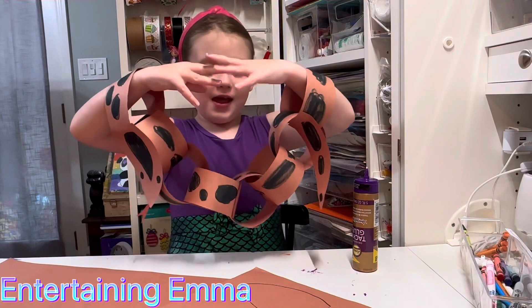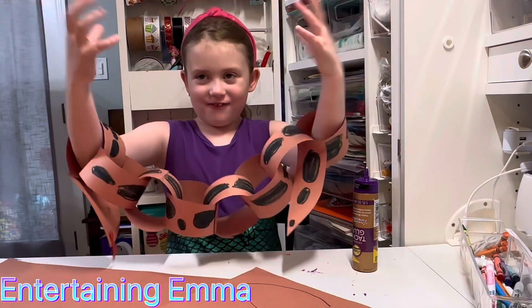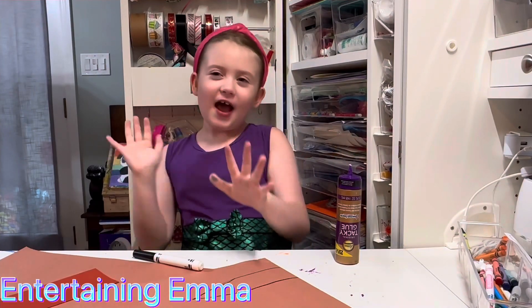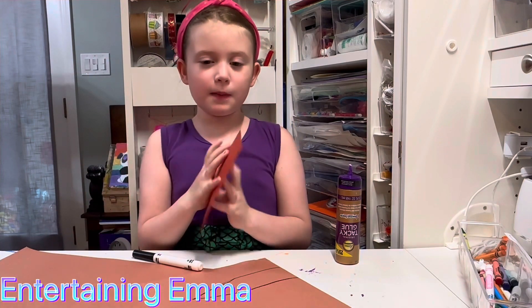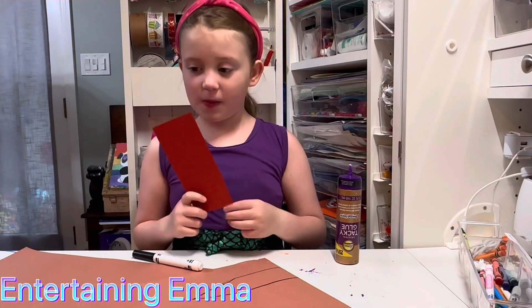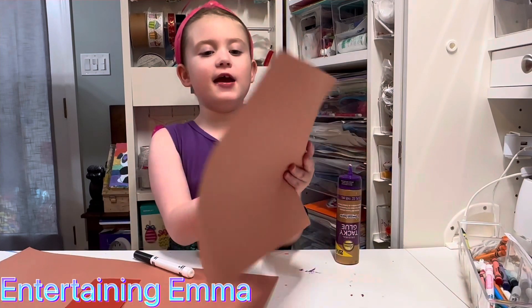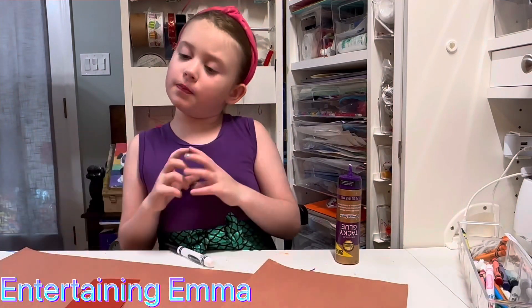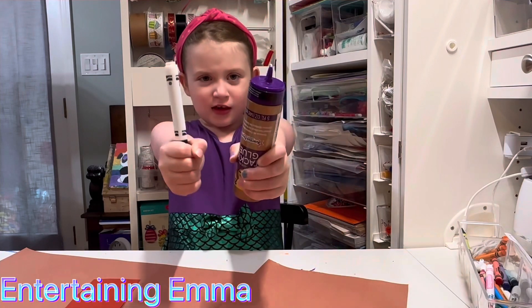This paper chain snake is inspired by Aunt Annie's Crafts. The supplies that you need are construction paper — a little bit of red for the tongue and a head and tail. I drew it. A big piece of construction paper for the chains, black marker, and tacky glue.